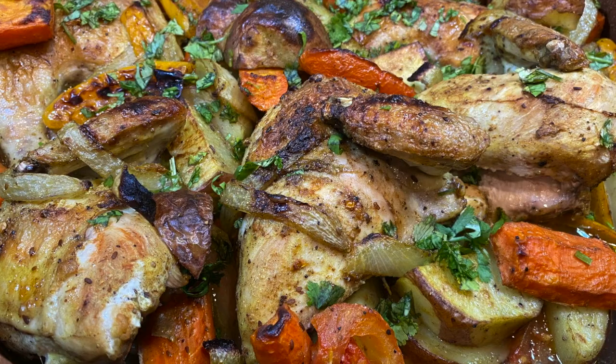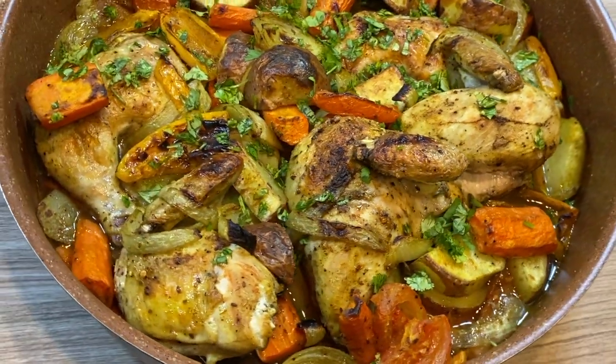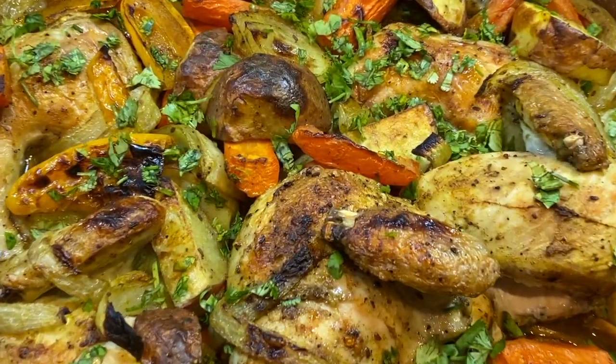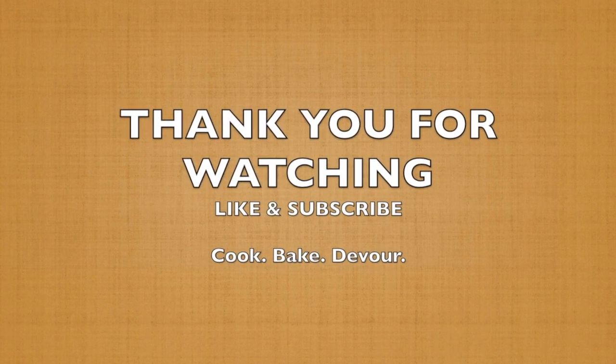And then you're ready to dig in. This would be great next to some rice. You can find our video for the rice and vermicelli — it goes great with this dish. I hope this turns out great for you. Let us know how you like it in the comment section.